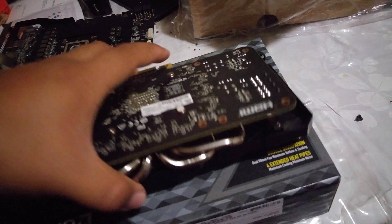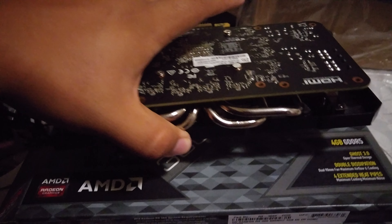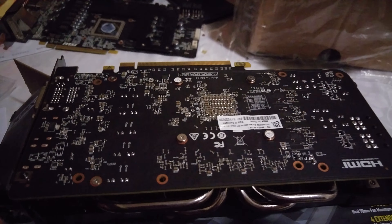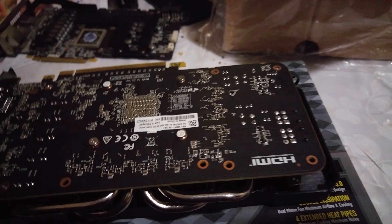Anyways guys, thank you for watching the unboxing of this XFX 380 four gigabyte. I'll install it and run some benchmarks for you guys, and show you how it fits in the sleeper build. Catch you guys next time. Bye!